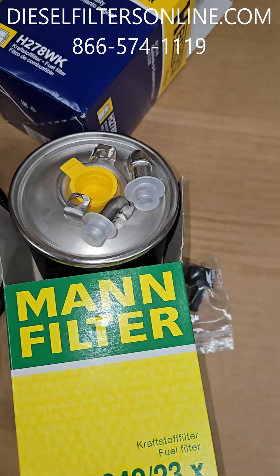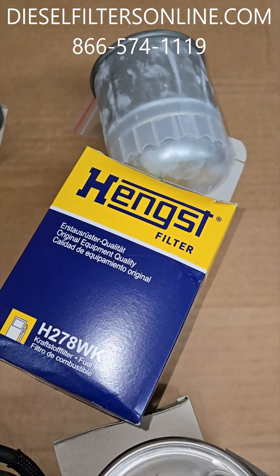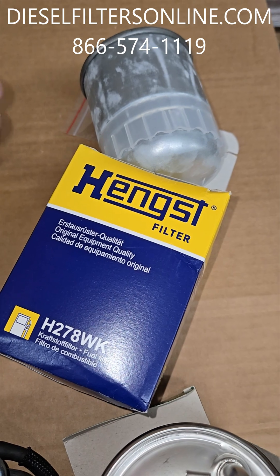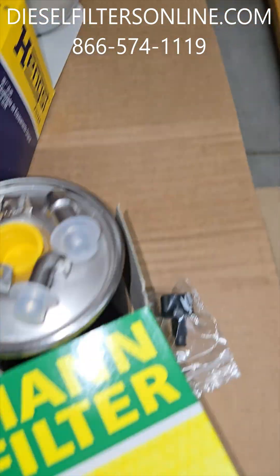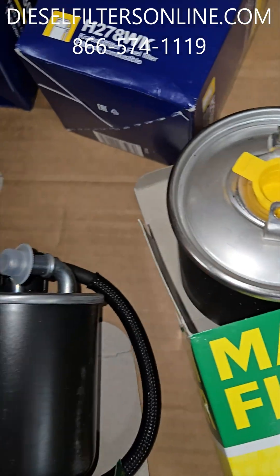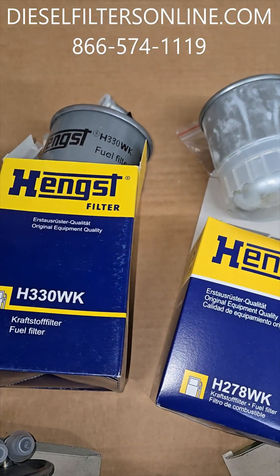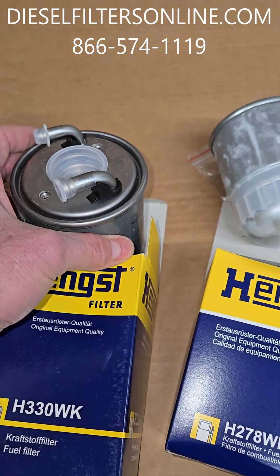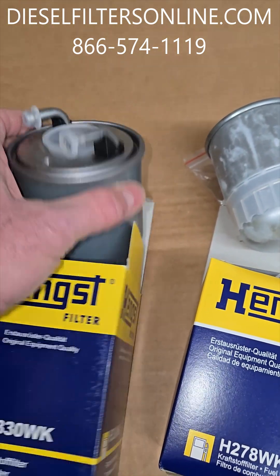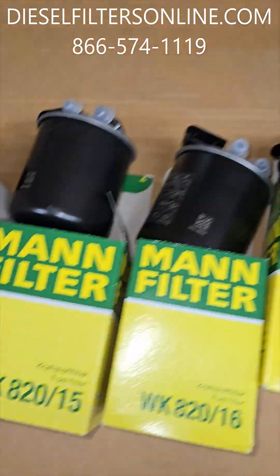The 23X does not have the water sensor heater in it — that is similar to the Hankst H278 WK, no heater. Whether or not you can pull the heater off the old one and put it in, I'm not sure. The 330 WK has no heater, no water sensor, but does have a receptacle for it. And then the 331 WK.